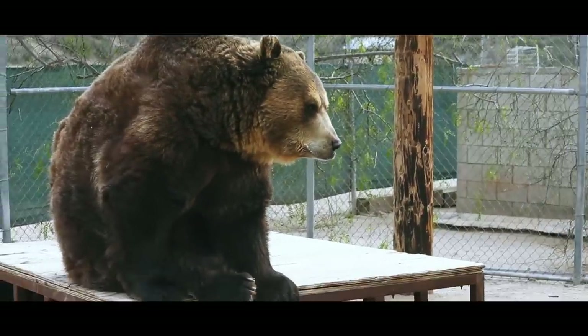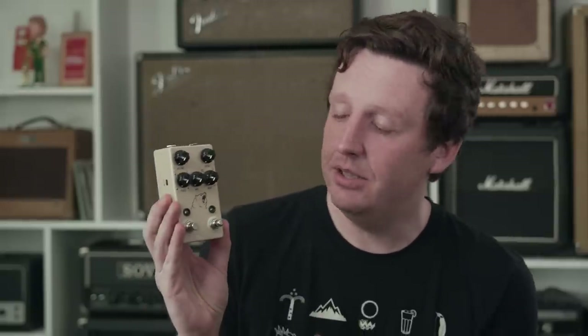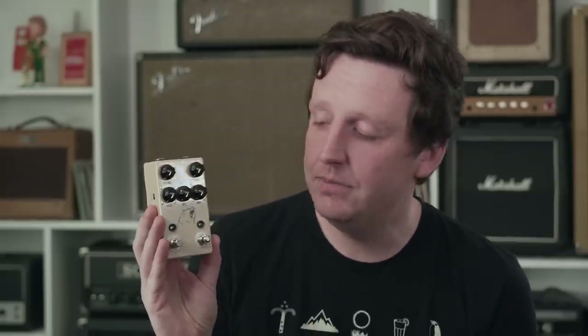Tremolo is one of electric guitar's oldest effects. It came into play through Fender, Vox, and tons of other amplifiers of the old era. In 1947 came along the D'Armond Tremolo — arguably the very first effect pedal ever. It was a Tremolo that used a motor inside a canister full of fluid to short the signal out, which is super fascinating. But today we're here to talk about the Kodiak, which is an all-analog Tremolo with a lot of modern goodness, like tap tempo. Let's take a look.